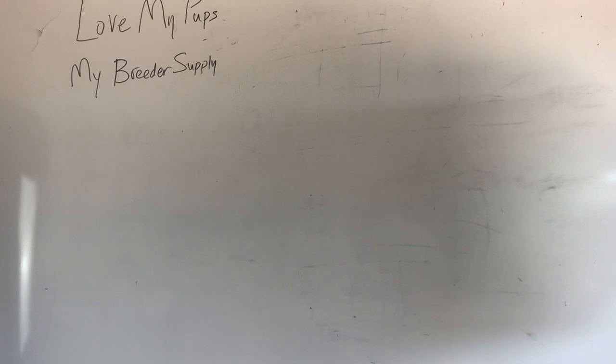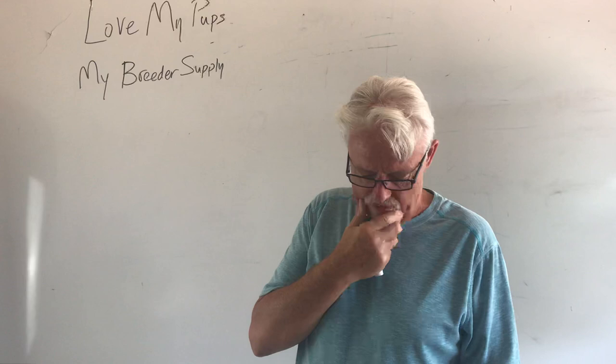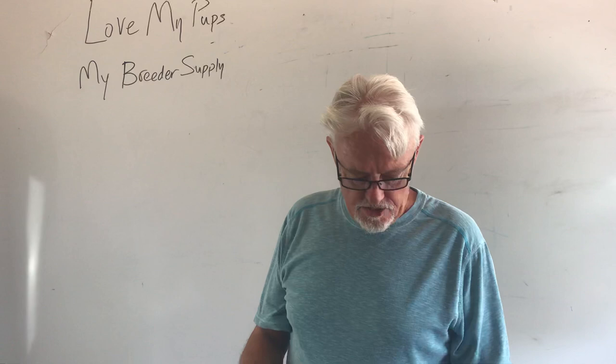Hey everybody, good morning. It's James with Love My Pups and My Breeders Supply. Today we're going to do a Q&A session — just this one on questions about DNA, genetics, and color information.